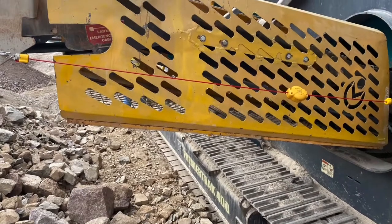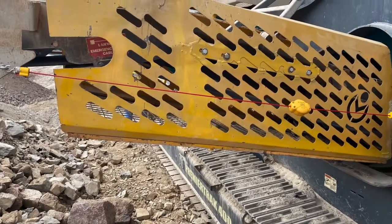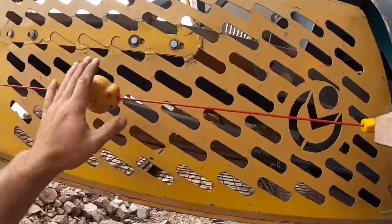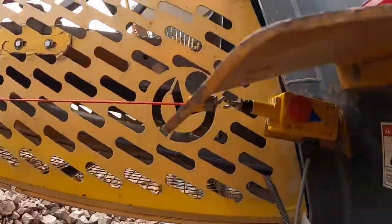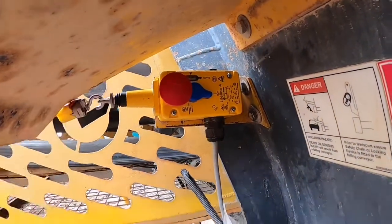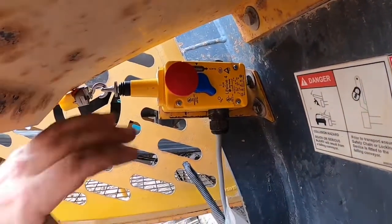In this video we are going to be replacing a broken e-stop lanyard on a mobile crusher. An e-stop is an emergency stop button or cable mounted on the side of the machine in case you need to stop the machine quickly while away from the control cabinet. We will look at how to wire one up and set up the trip tension.